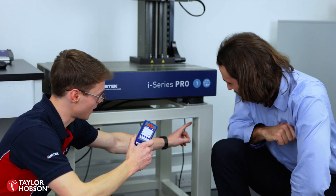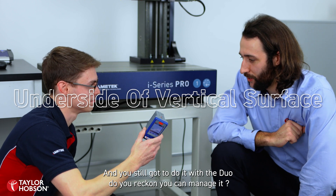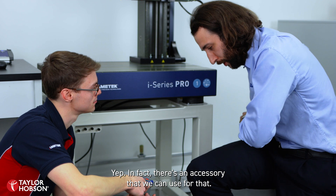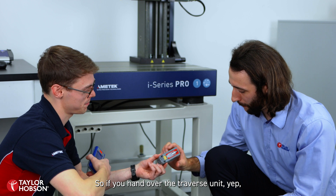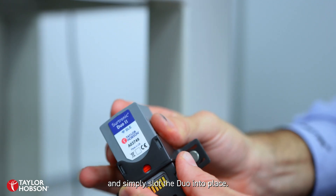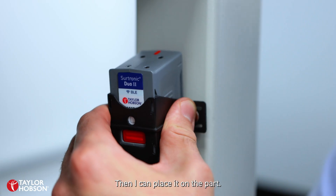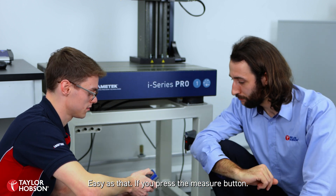So final challenge — I want to measure on this vertical surface here, and you've still got to do it with the Duo. There's an accessory that we can use for that: the magnetic base. So if you hand over the Travis unit, I simply slot the joint into place, then I can place it on your part. Easy as that. If you press the measure button.